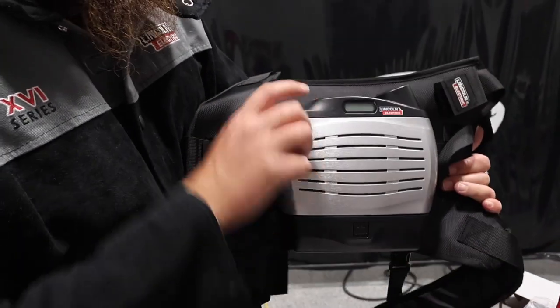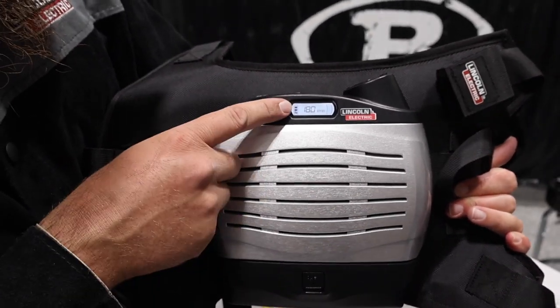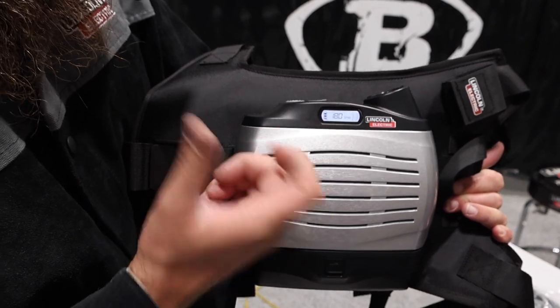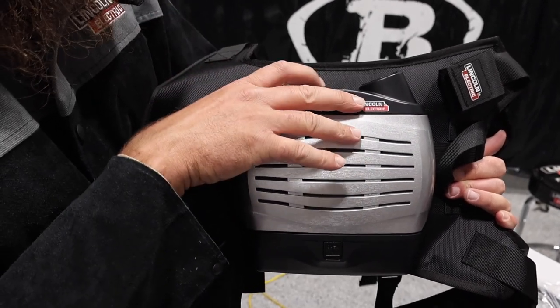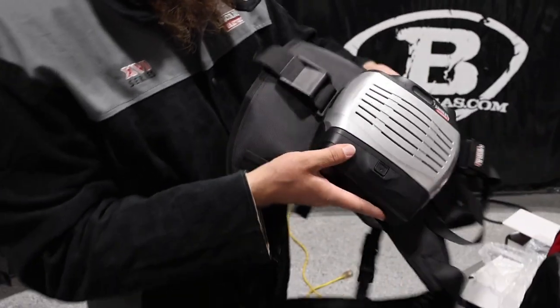Then we'll flip it on. This shows our battery life and tells us what our blower motor is running at. We're at 180 liters a minute — that's pretty good. So what we'll do is shut it back off and get the hose.